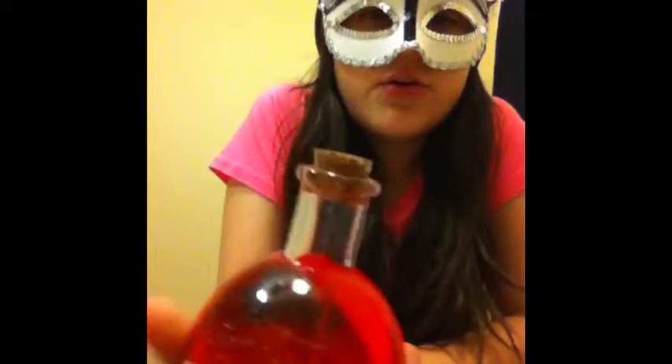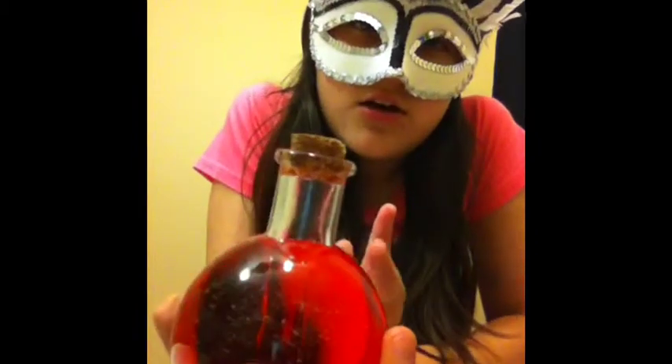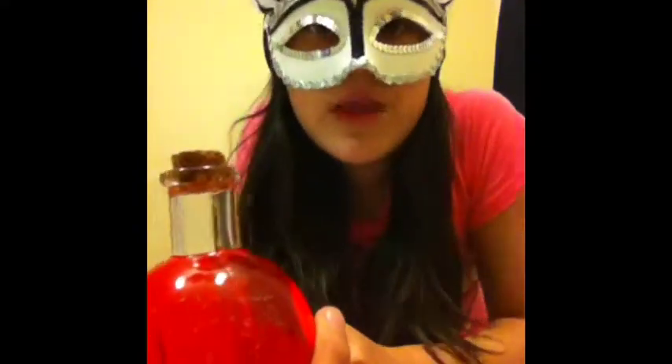A red potion. Some of you might not like the color red, which I totally agree, but it's the one I'm doing for this video. I'm going to do another one of blue — I'm going to get like six of my bottles to make blue, green, yellow, pink, purple, and then a magical color that will also be cool.